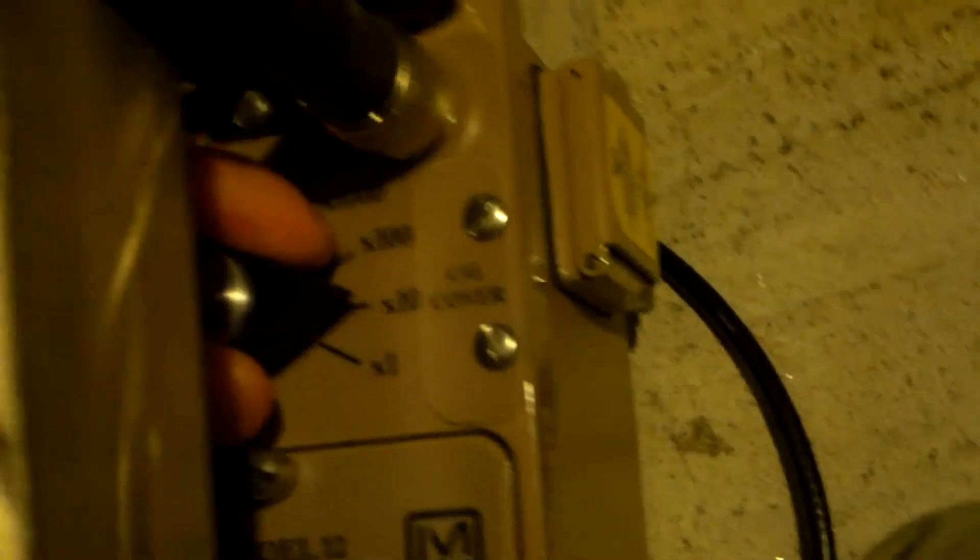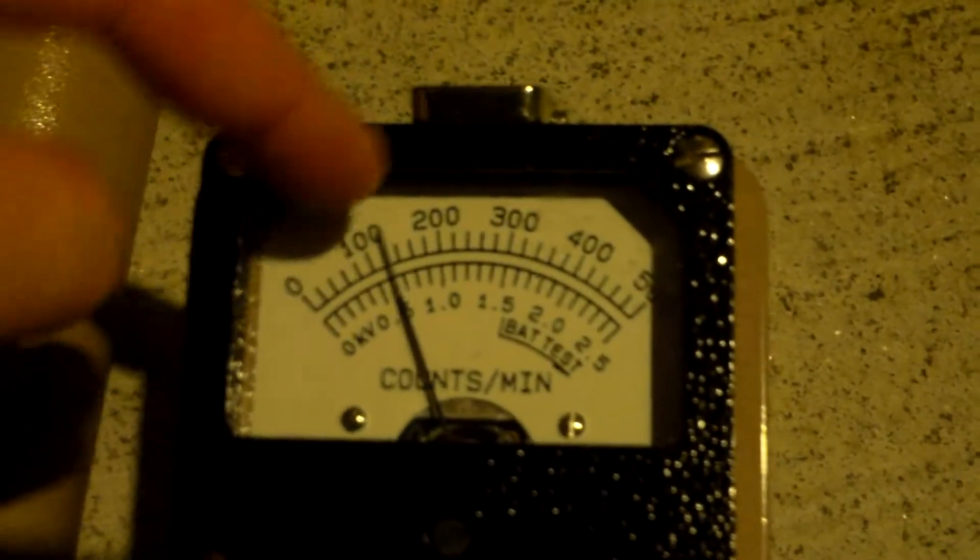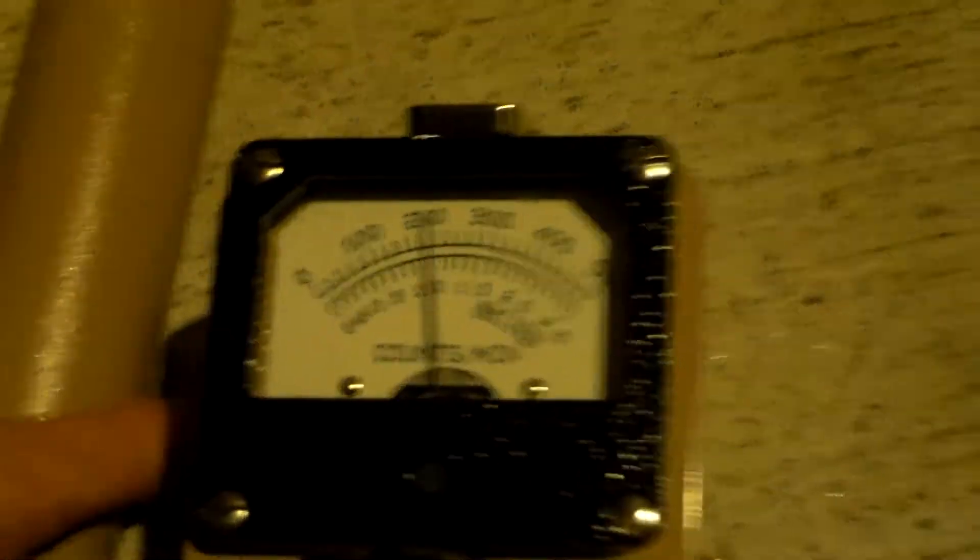We're done with that. Let's cover it back up again. Drop this back down to times 10, and now we have 0 to 5,000. Let's look at one or two other quick things and then we'll be done — just some fun stuff.